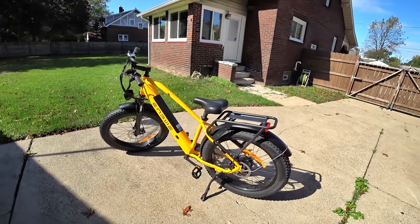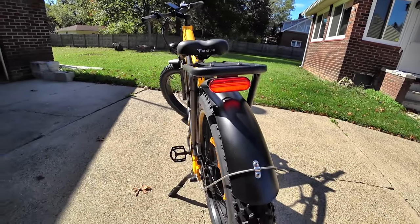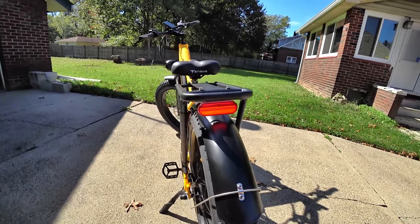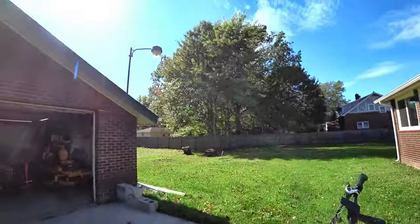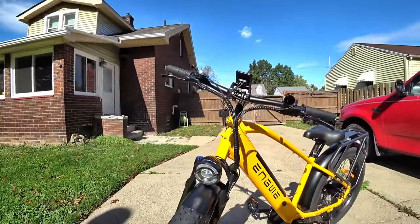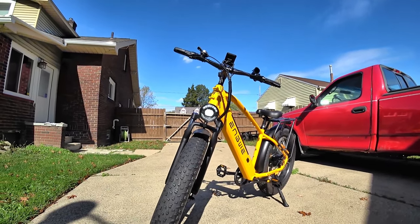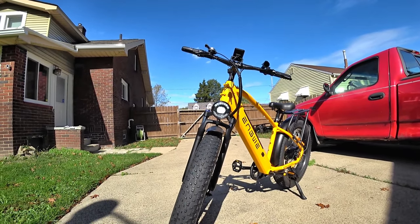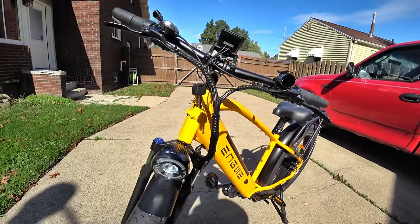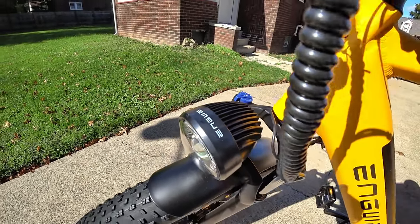I like to have bright colors on my bikes — when you're out on the road you need to be seen. Talking about being seen, going back to the brake light, I'm impressed, as I was with some of Engwe's other offerings, on how bright the taillight is. It's not exactly dull out here with the sun, and the headlight on this one is probably one of the best I've seen. There are a few LEDs in there and it's very bright, even in the middle of the day. There's a running light on top, and it gets hot enough that they have cooling fins built into the housing for the light.